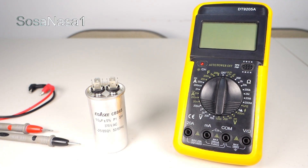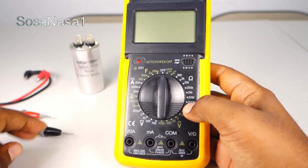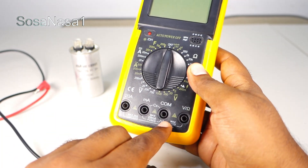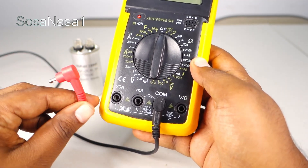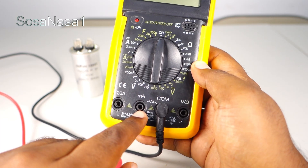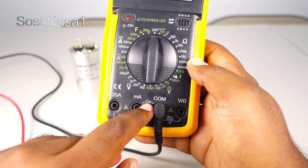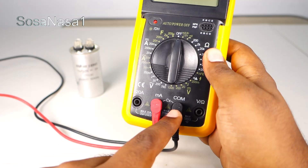The first step is to set up this digital multimeter. Take the test probe — the negative, the black one — and connect it here in COM. Then take the red, or positive, and connect it here in the milliamperes point, because this point and this point is for measuring your capacitor. If you read 'CX' here, that means capacitor test. Now the test probe is connected correctly.